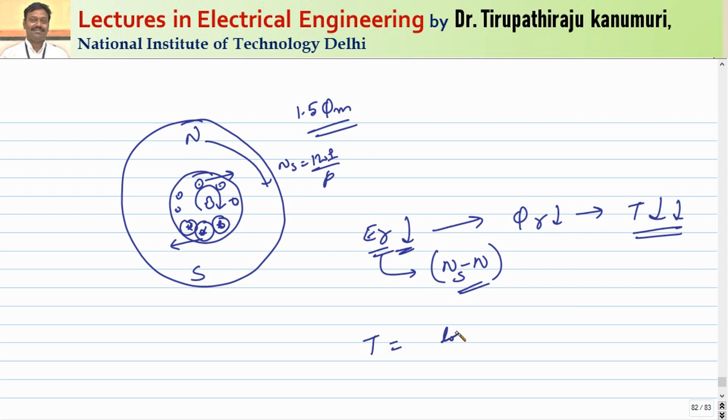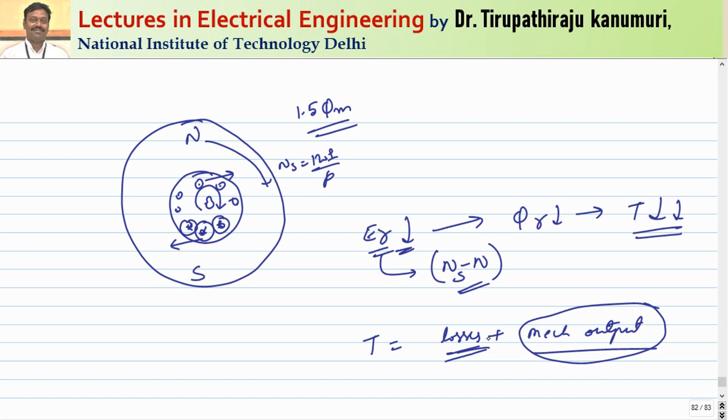The rotor reaches a steady speed where torque equals losses plus mechanical load. With no load, speed rises until only losses are compensated; in an ideal machine n would equal Ns, but practically there are always losses. As mechanical load increases, speed decreases, relative speed increases, EMF increases, φ_r increases, and more torque is produced for greater energy conversion.